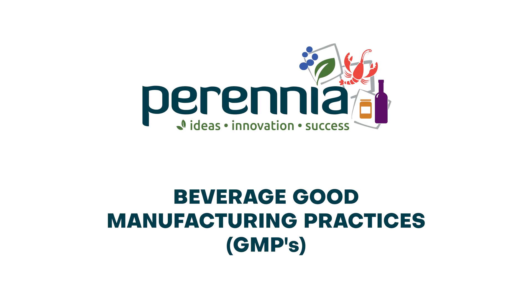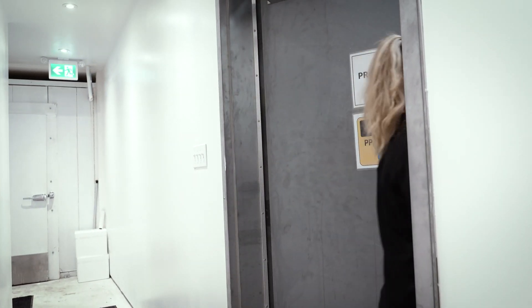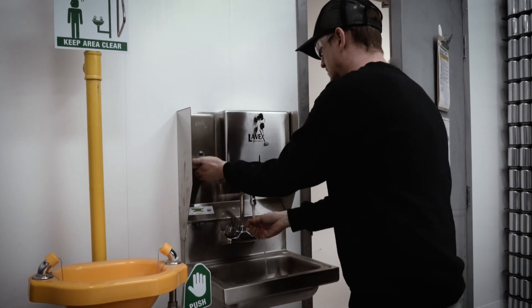Hello and welcome to our video on beverage good manufacturing practices. Good manufacturing practices, abbreviated as GMPs, are key to producing safe and stable products. In this video we outline the steps involved in beverage production and how GMPs work at each step.